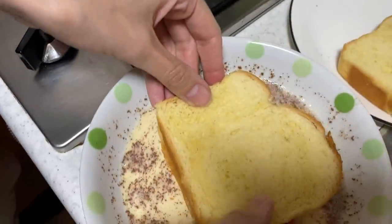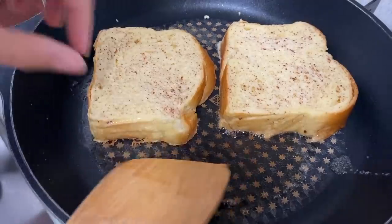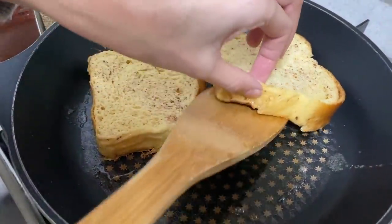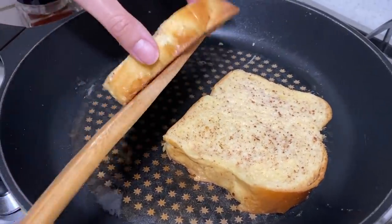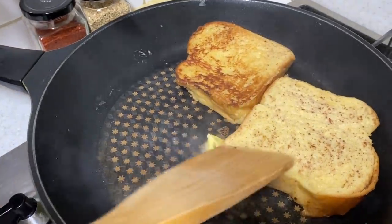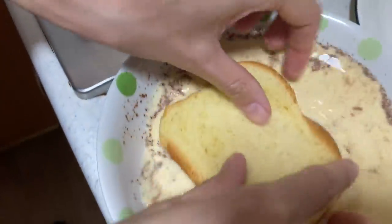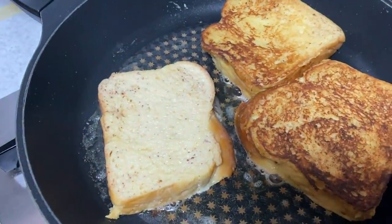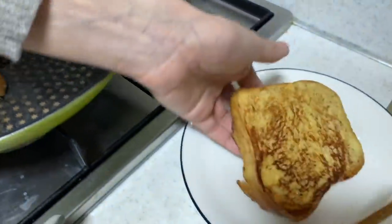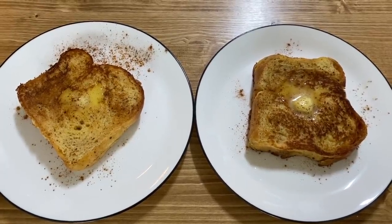We have two pieces going right now. Dip it, flip, and dip. Check it every once in a while — a little bit longer. We like ours just a little bit golden brown. I'm going to flip this one because I think it's just about ready. I'll add a little butter before flipping. Then I'll throw the last piece on. These two are good to go — add a little butter in the middle and sprinkle some cinnamon on if you want.